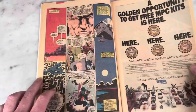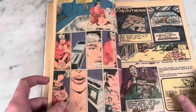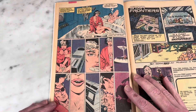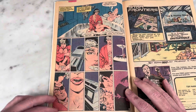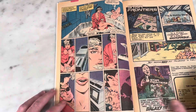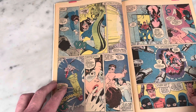The X-Men Annuals were always so cool. Chris Claremont always brought something fun and different. This is noteworthy — this is a page swiped from Jim Steranko during his run on Nick Fury, Agent of S.H.I.E.L.D., in case you feel interested in looking that up.